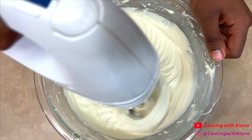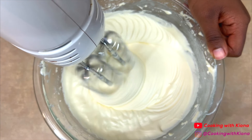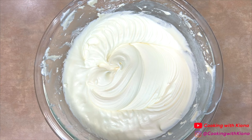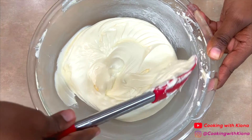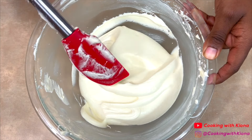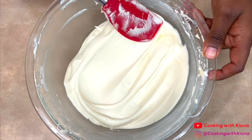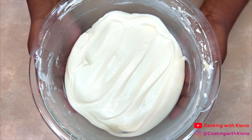Next, add one teaspoon of vanilla extract and gradually add three cups of powdered sugar. Continue to beat the frosting until the sugar is well combined and the frosting is light and fluffy. Once you're finished making the frosting, place it in the fridge until you're ready to use it.